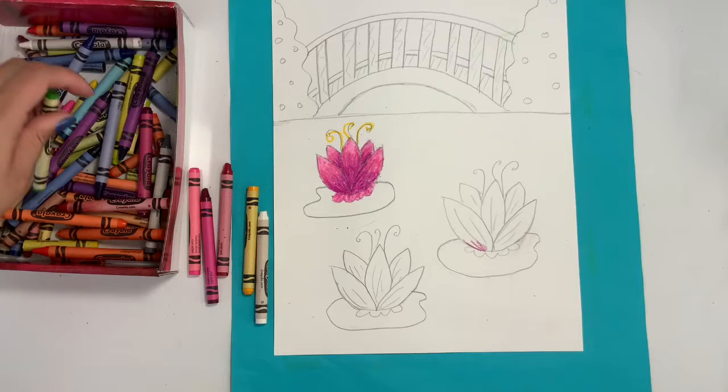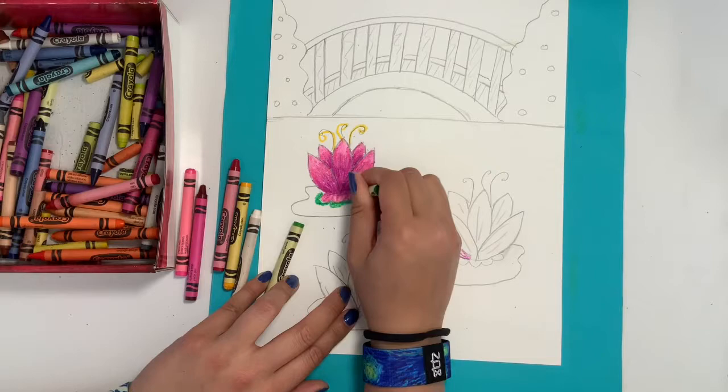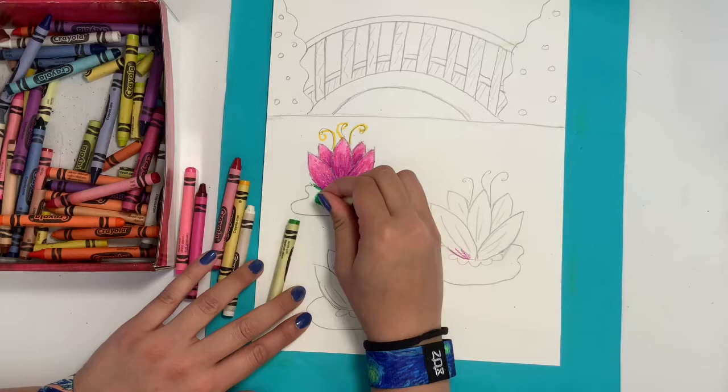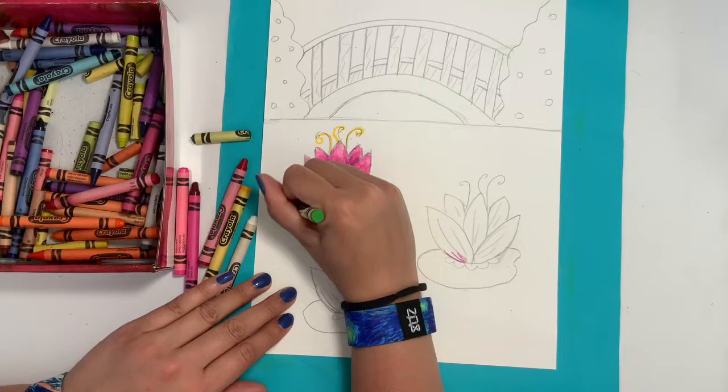After I'm done coloring in my water lily, it's time to move on to my lily pad. I'm going to do this using two different greens — a very light green and a dark green. I'll use the dark green to trace underneath my water lily showing a small shadow, and I might even outline the entire lily pad using that dark green. Then I'll go in with my light green and fill in everything that's left on the lily pad.